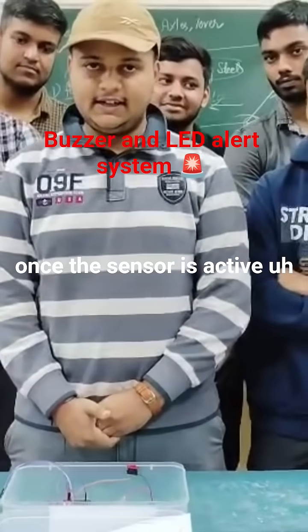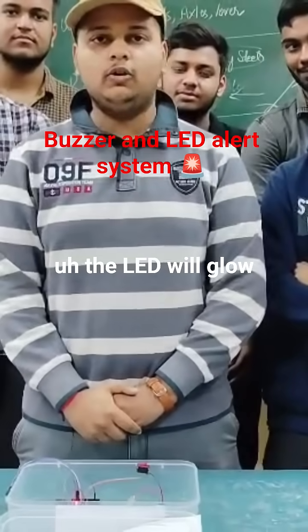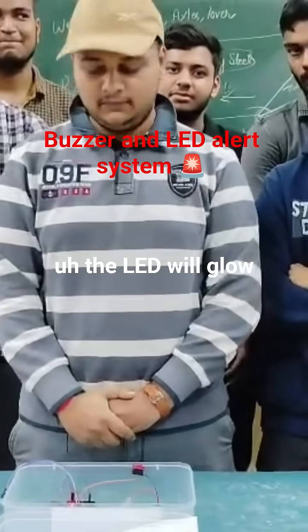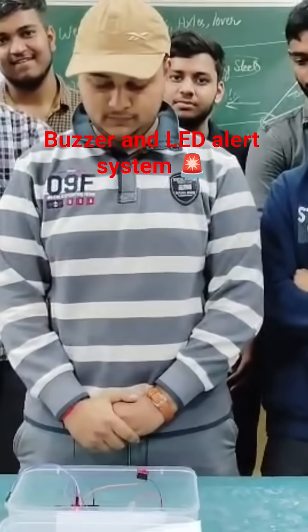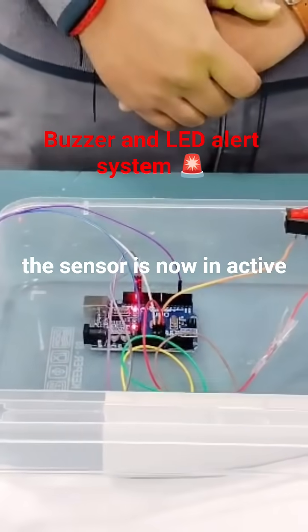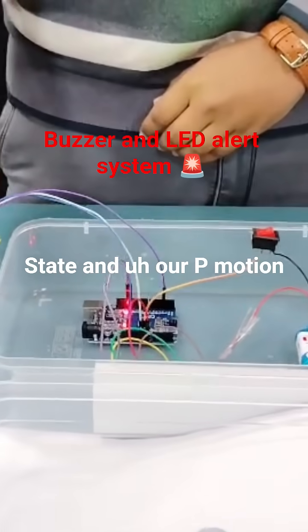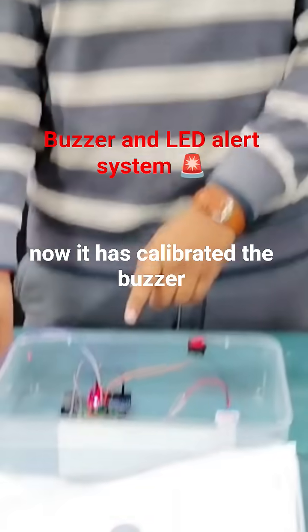Once the sensor is active, the buzzer will start buzzing and the LED will glow. The sensor is now in active state and our PIR motion sensor is calibrating. Now it has calibrated and the buzzer is off.